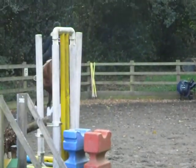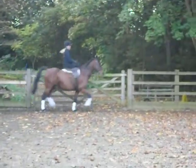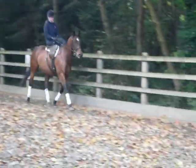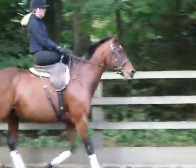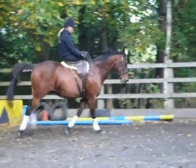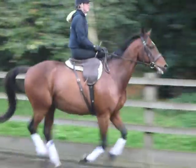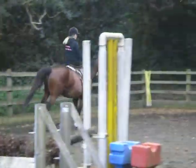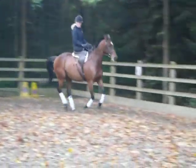And then trot down the long side and we'll ask for a transition in the bottom corner to canter. Sit taller, head and neck tall, very light. That looks comfortable.